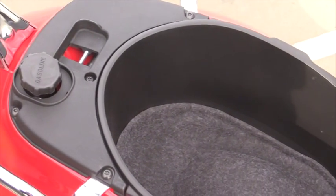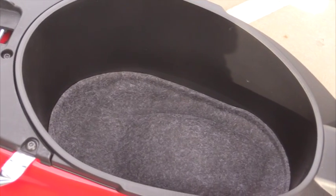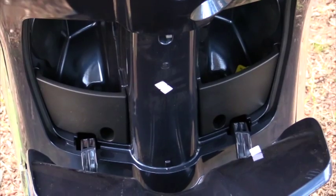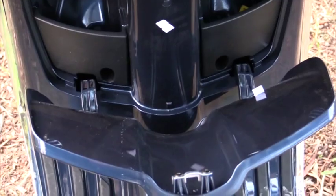The new machine has more storage under the seat, thanks to the battery being moved to sit between the rider's legs, freeing up space under the seat. In front of the rider's legs is a glove box operated by the ignition key, and it now has a couple of panels to prevent things falling out when it's opened.